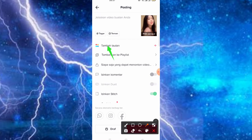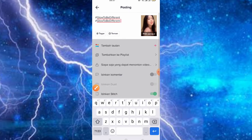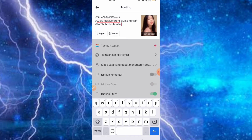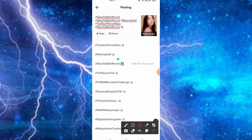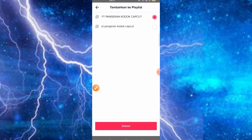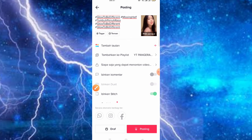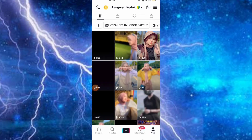Kita klik saja bikin berikutnya. Jangan lupa buat hashtag, hashtagnya teman-teman bisa pilih yang berwarna biru. Disini teman-teman bisa tambahkan saja yang berwarna biru yang lagi viral bahkan mencapai 669,7M. Hashtag ini penting juga ya, yang berwarna biru disini mencapai 669,7M. Jangan lupa buat playlist-nya jika ada. Kemudian tinggal kita posting saja teman-teman, dan ini triknya agar video kita lumayan untuk view-nya.